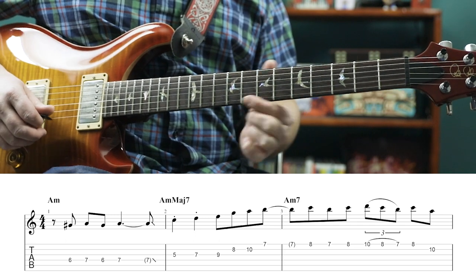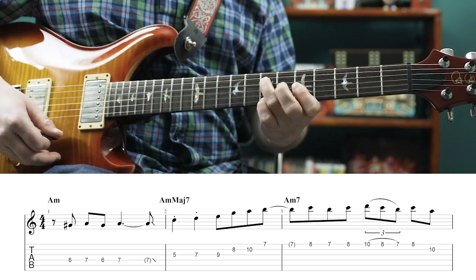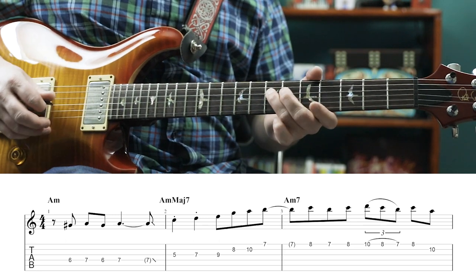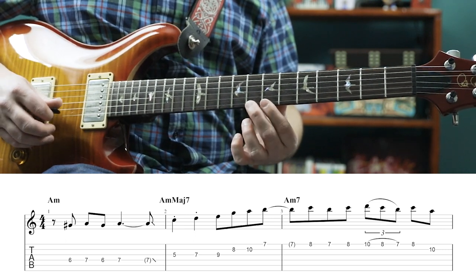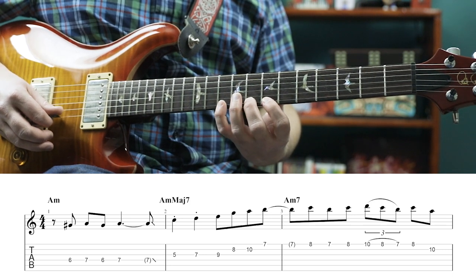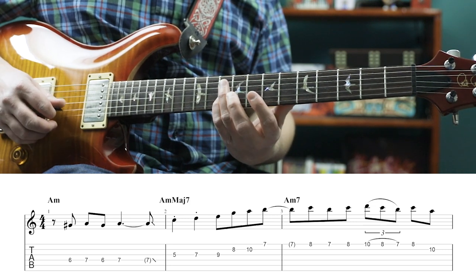Then we play the 7th fret of the 1st string. This is a B, so it's the 9th of an A minor 7 chord. Then we're going to play 8, 7, 8 on the 1st string, and then we have a triplet — we're pulling off 10, 8, 7 on the 1st string, then 8th fret of the 1st string, 10th fret of the 2nd.